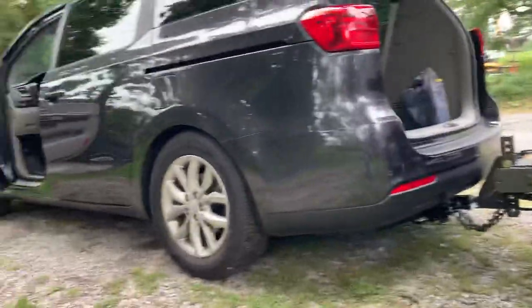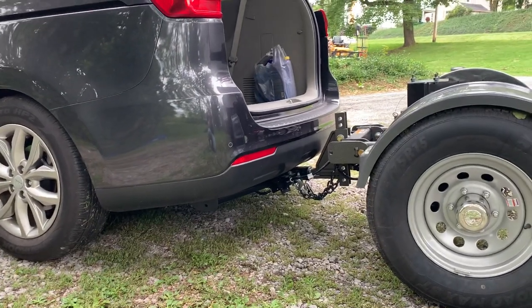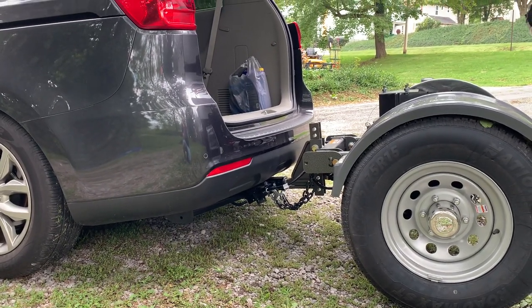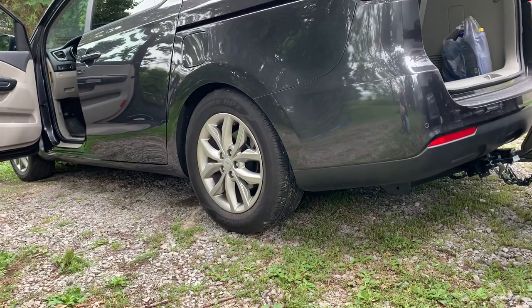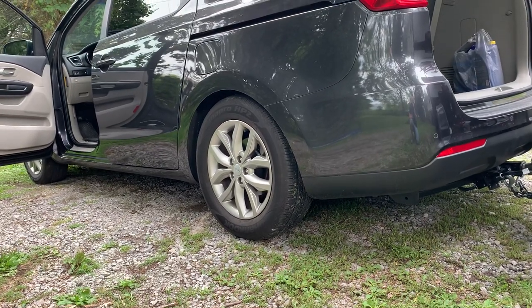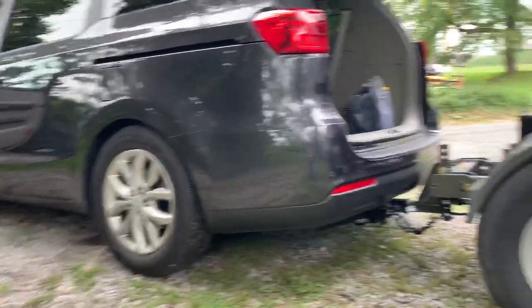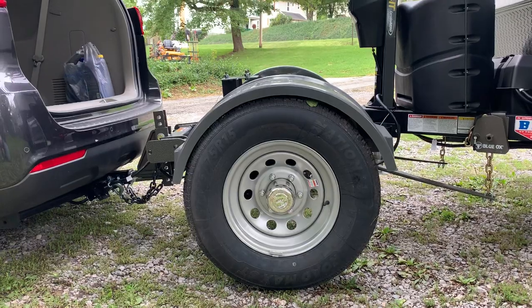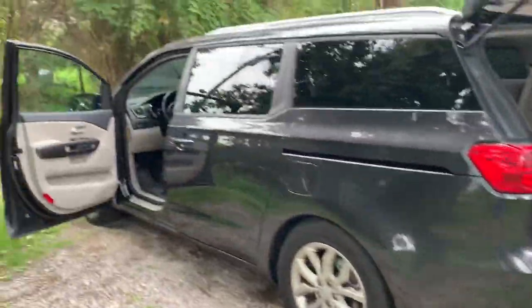I'm able to travel with my family with no problems whatsoever — braking down hills, no problems whatsoever. Part of the reason why the tow rating for this specific vehicle is so low is because the suspension is not designed for towing. The suspension on this thing is designed for comfort; it's a people hauler designed to keep people comfortable when you transport them. We love our people hauler but we also love our trailer, so what's the best solution? Get a trailer toad.